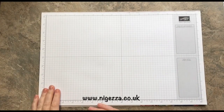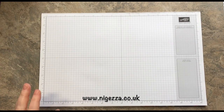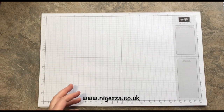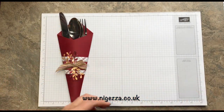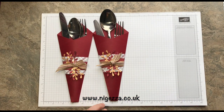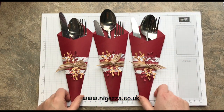Hi, it's Jess here from Nigeria.co.uk. Not long now to the big day, so I thought I would do some Christmas crafts for using on the big day. I've made some things to go on the Christmas table to put the cutlery in — some cutlery pouches.